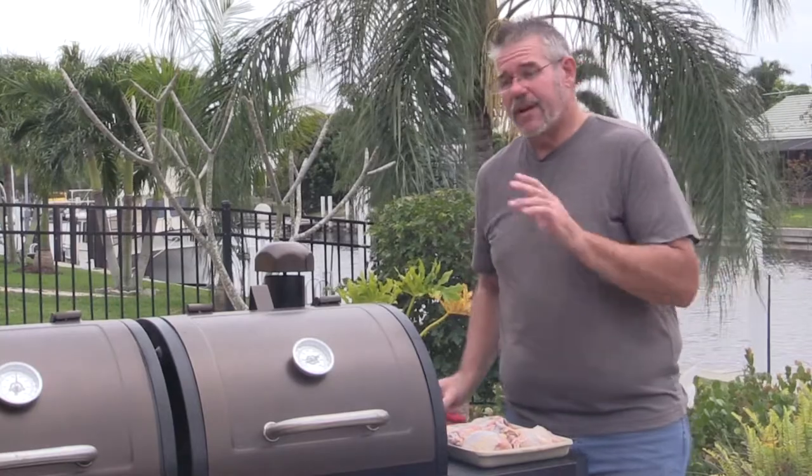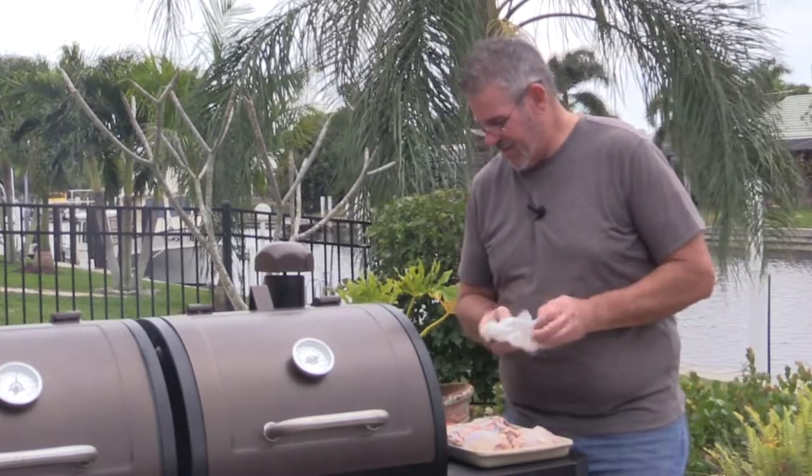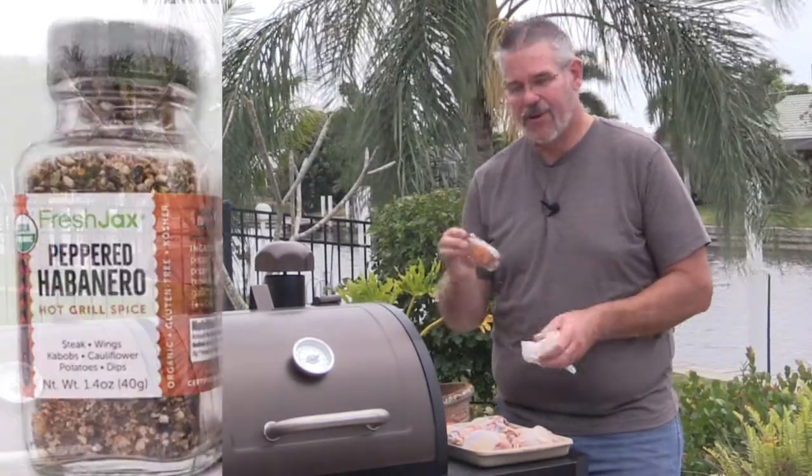So what we're going to do is get the grill up to about 350 degrees and I'm going to go ahead and season these up. Today I'm going to be seasoning these with a habanero — a peppered habanero rub.